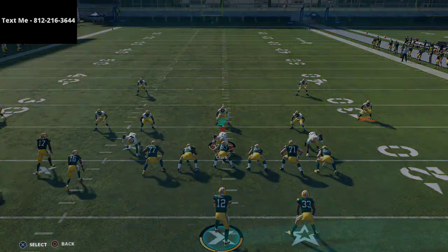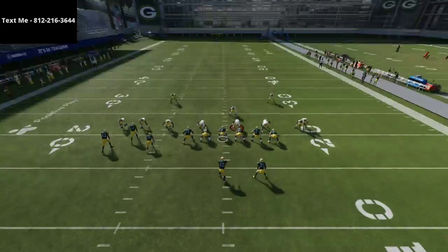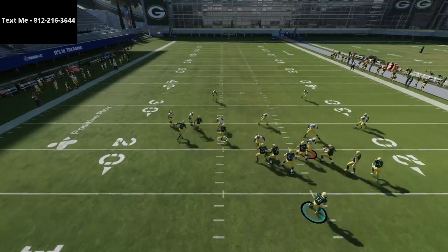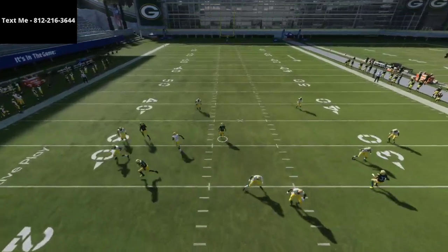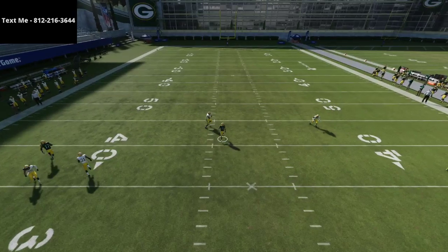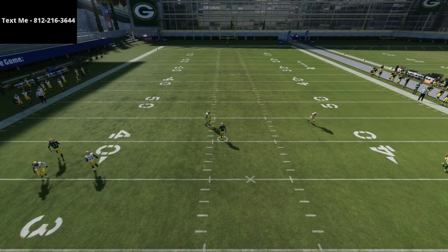I want to take a look at instant replay and show you how this coverage does against the streaks. This is specifically designed to really help against bunch and compression type sets. This is based out of a cover 4 quarter shell, and as you can see, that quarter zone does do a good job. See how it's going to be running with this inside streak.